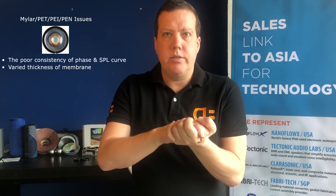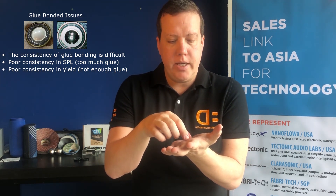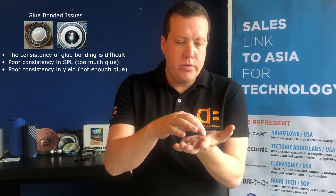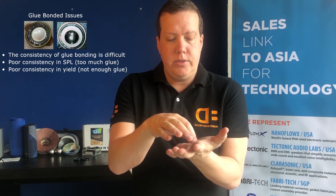With Mylar or PET, it's inconsistent in production. You're basically hot pressing several layers of Mylar or PET to create a diaphragm, and the thickness is quite varied. You get a lot of inconsistency in production, which translates to issues with changes in SPL from one driver to the other, and it also creates some phase issues. With trying to glue tiny diaphragms together, the control of the mass of the glue is very difficult to sustain — trying to automate adding a tiny dome to a surround that bonds to a frame is very challenging to make consistent.